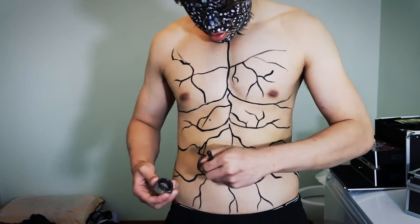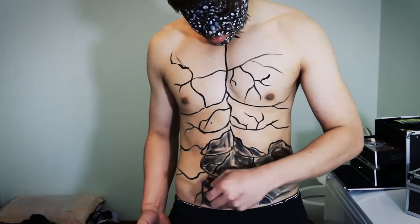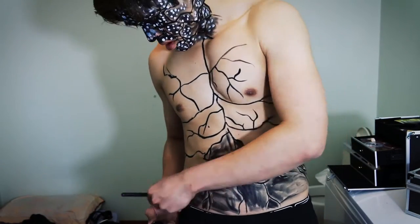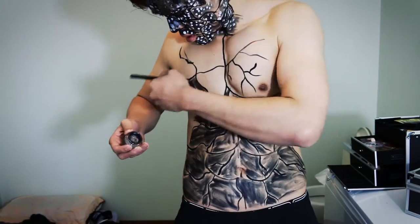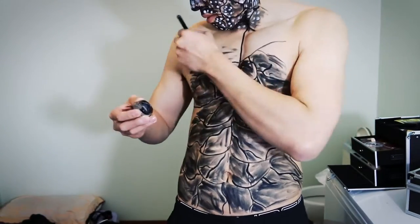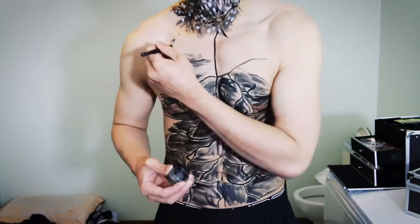When you have done enough detail, it's time to shade the body with the Maybelline eyeshadow. This time use a thicker brush as you want to cover larger areas of your body. As you can see here I have only gone through with one coat, but if you have enough time and eyeshadow there's always room for more gaps to be filled.